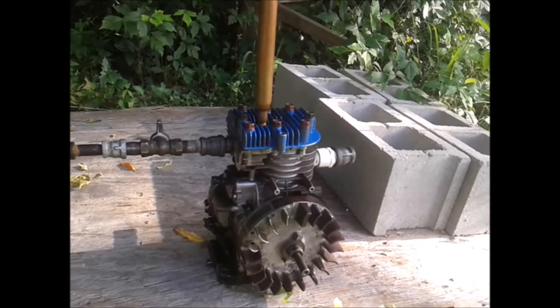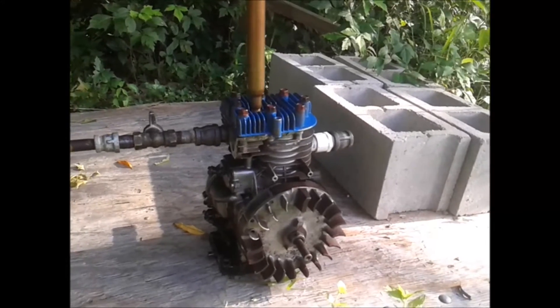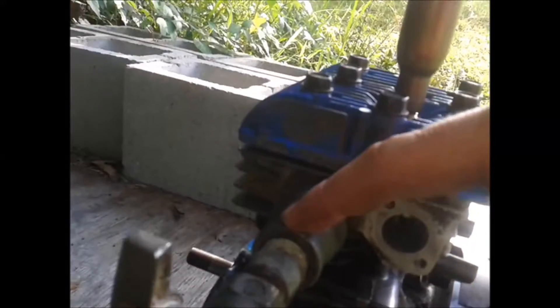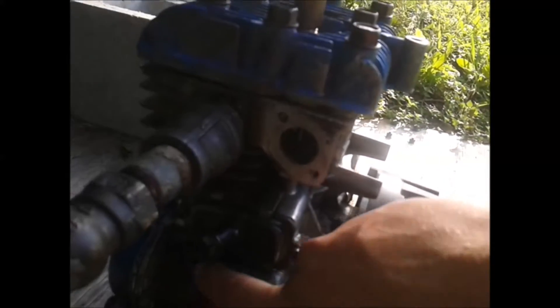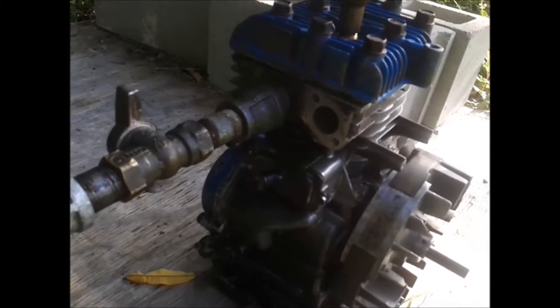I thought it was too inefficient doing the other style of air engine using the two valves right here. I did what everybody does — this would be the intake, and it's still the intake now, but I'm not using the exhaust right here so that's just plugged. It doesn't work. There's also one cam on here.